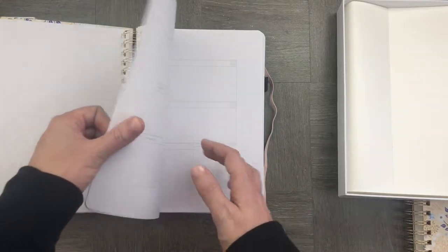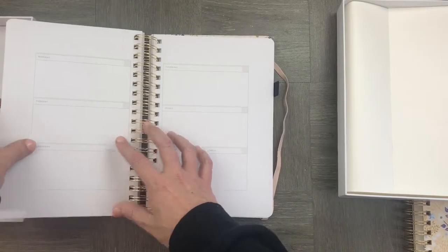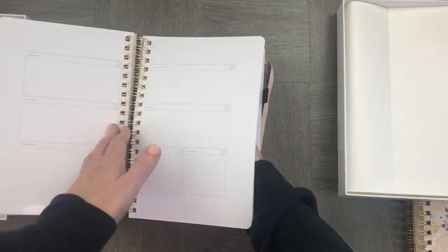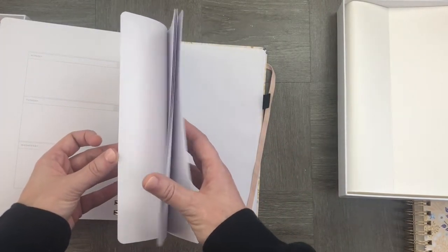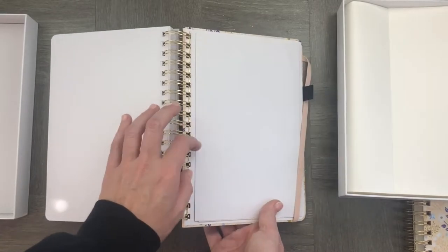At the end of every month there are two dot pages, and at the back of the notebook there's a whole heap of blank dot pages for you to use as well. There's also a custom little pocket in the back and because it's B5 it's absolutely stunning — huge heaps of space to write notes or keep memories.